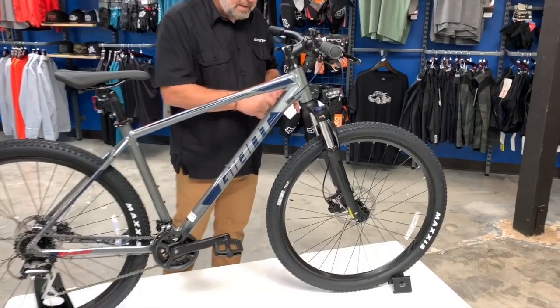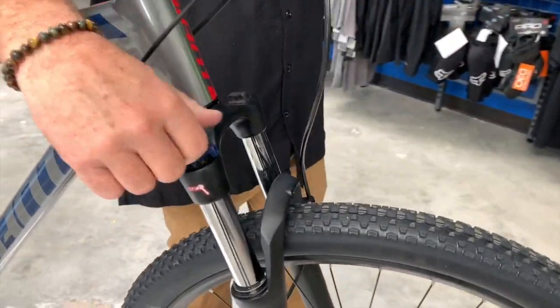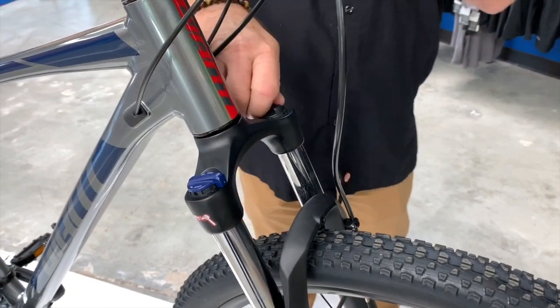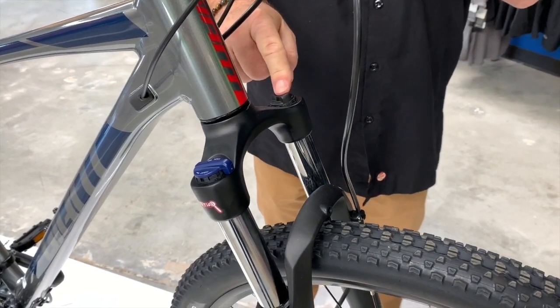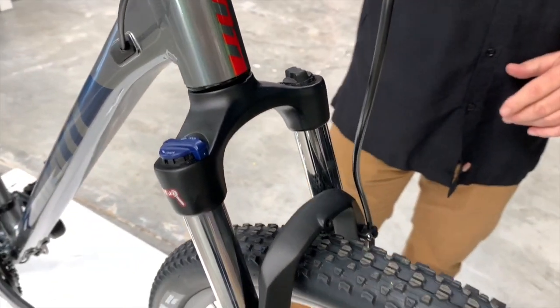It has a suspension fork that you can adjust and lock out, and you can also adjust the preload — meaning you can stiffen it. So it has two adjustments at $550, which is awesome.